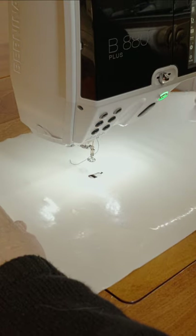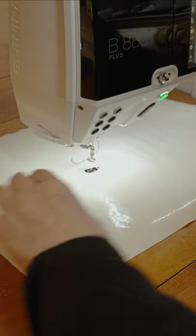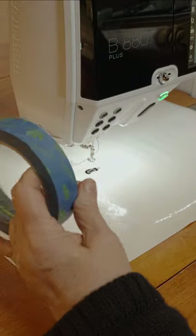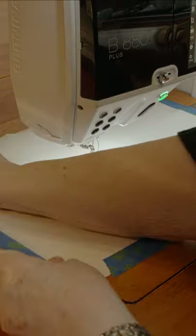To help the fabric move easily in any direction, put down a silicone mat like this Supreme Slider. Remember to load your bobbin first. I tape mine down with blue painter's tape. That keeps it from moving and getting damaged if I'm stitching a heavy quilt.